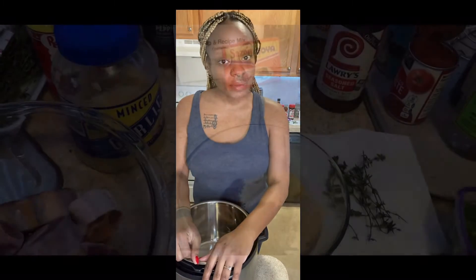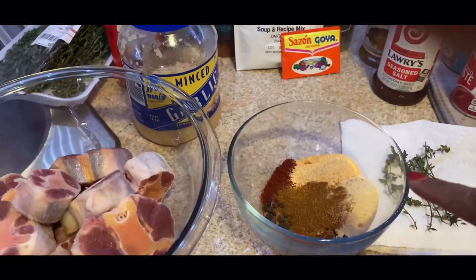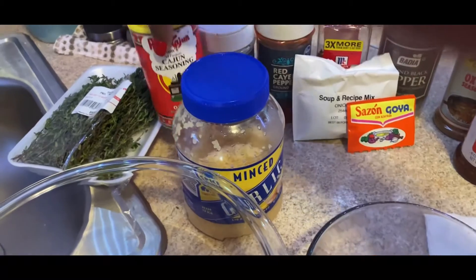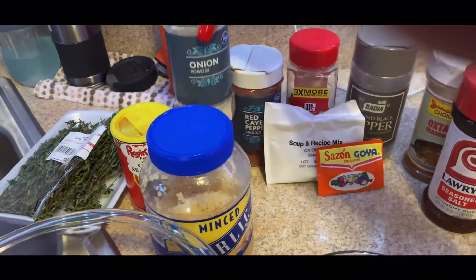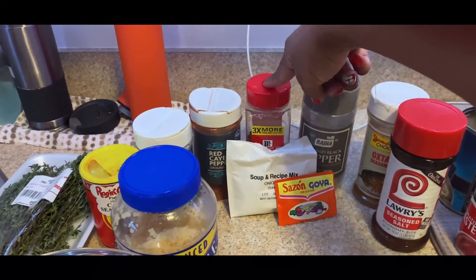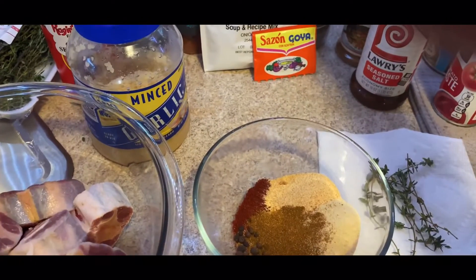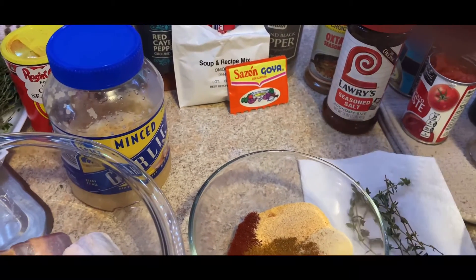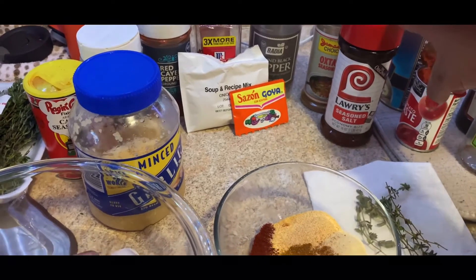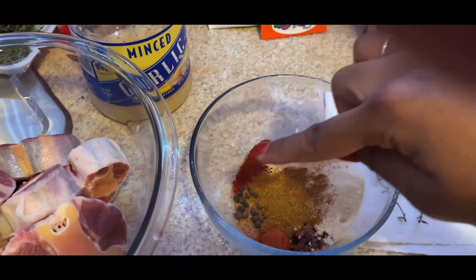In this bowl I've already added all the seasonings to help save time, but I'll let you know how much I put of each. The minced garlic comes later with the sautéing. I used a tablespoon of Cajun seasoning, a tablespoon of onion powder, a teaspoon of red cayenne, and a teaspoon of crushed red pepper — you can adjust those up or down depending on your spice level. Then a tablespoon of ground black pepper, half a teaspoon of oxtail seasoning, and a tablespoon of seasoning salt.